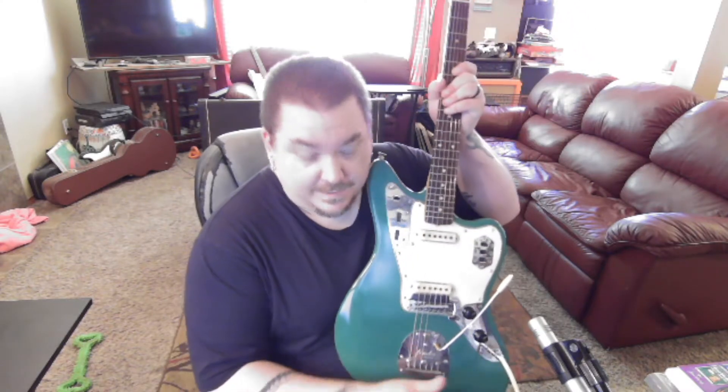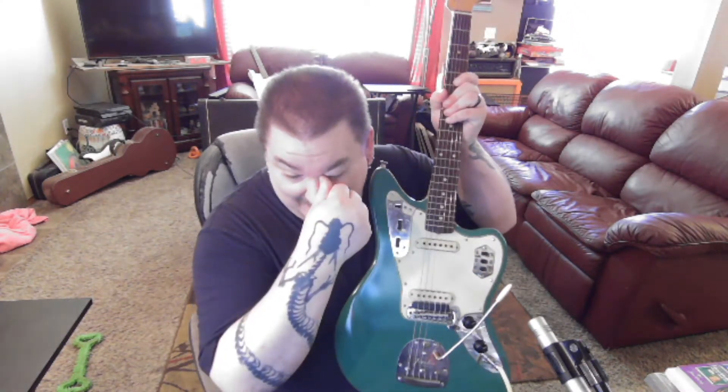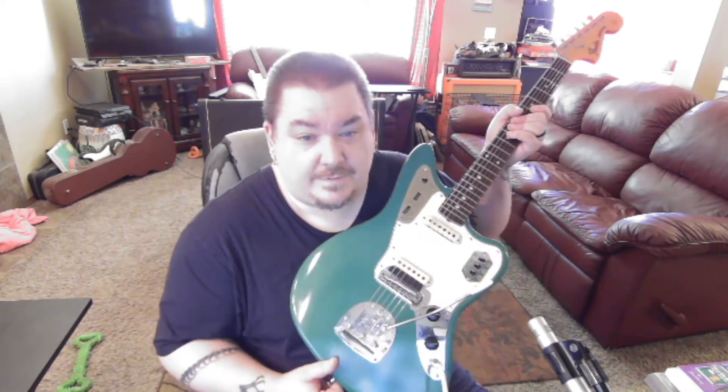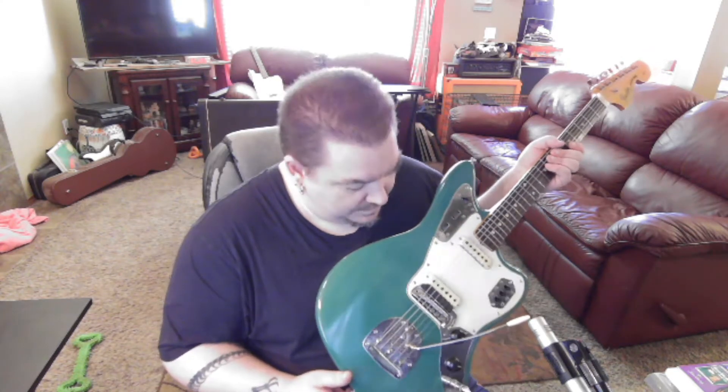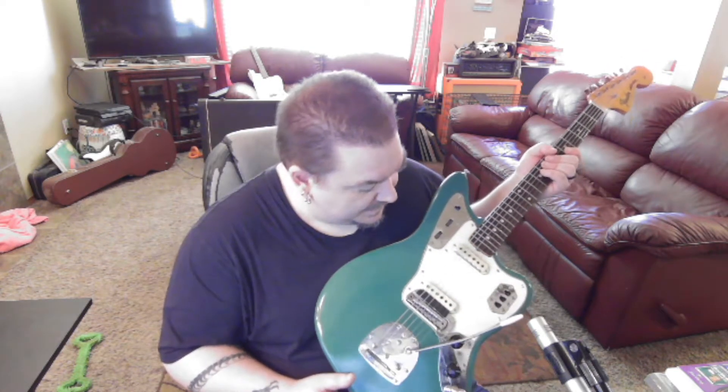I'm going to do a demo of my Jaguar again. I found the vintage shielding plate that was supposed to go in there in a guitar bag, so I took out the kind of makeshift one I made and put in the correct one. I also ordered an AVRI tremolo arm in aged white, which matches pretty well — it matches the pickup color.